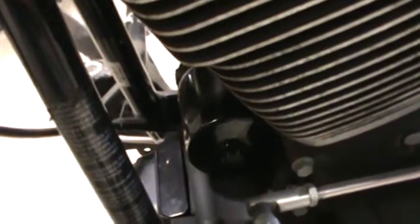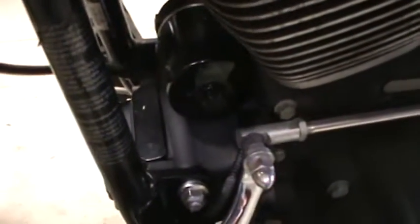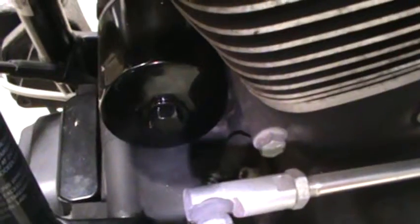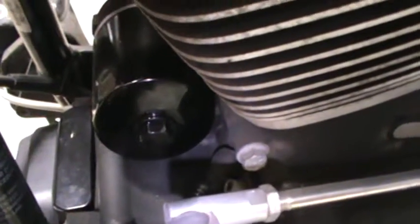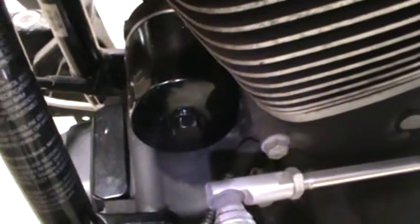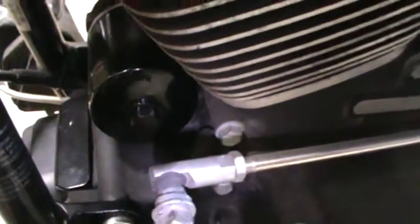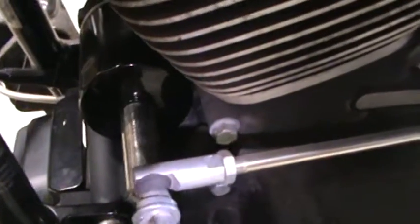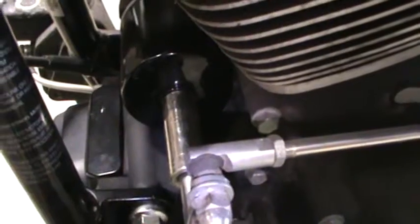I myself prefer the K&N or even JMP Cycles filters. JMP Cycles also sells a kind of aftermarket K&N type filter, and I tell you I've ran them for years with no complaints whatsoever. I like this oil filter because it has a built-in bolt head on it — if you just take your 17 millimeter and stick that on there, you can unscrew it — piece of cake.